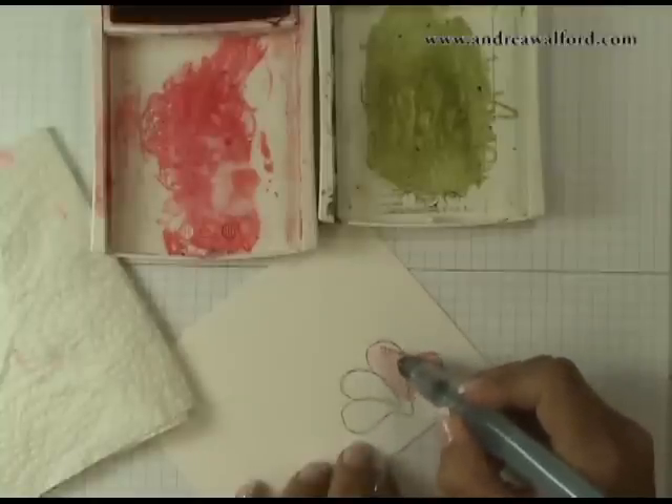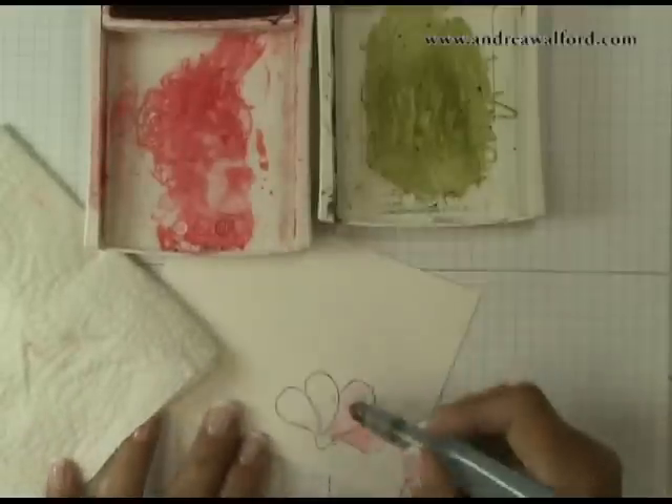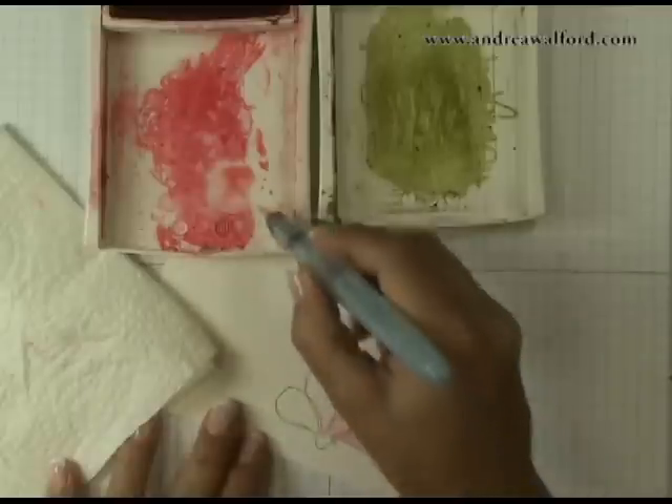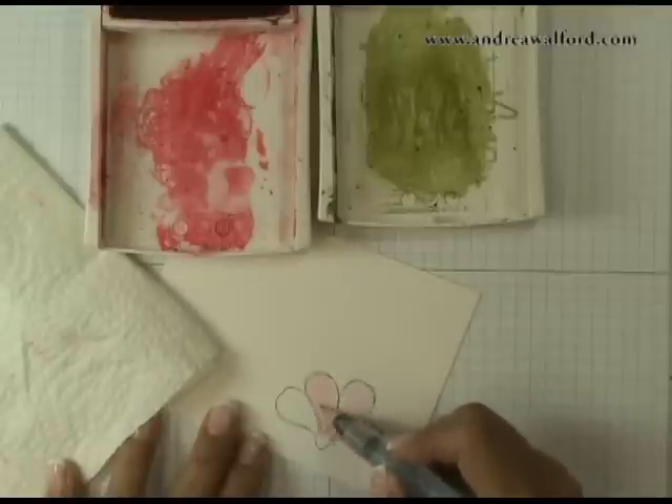The key when you're working within each area — each petal — is that you don't want to stop filling the area. You don't want to stop the movement of your watercolor brush until you finish the whole area, because if you only partially color it and then go back after it's dried, you're more likely to end up with a streaky image.